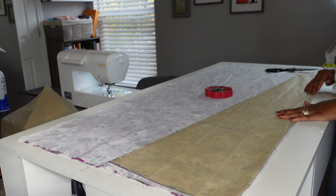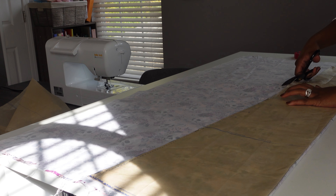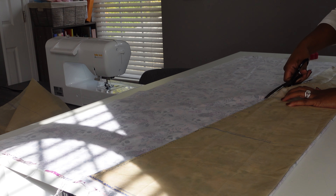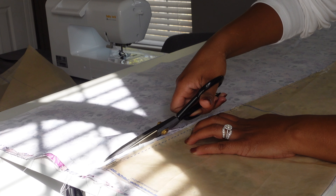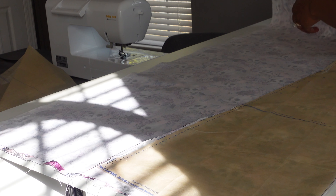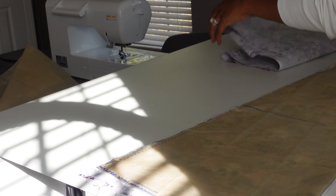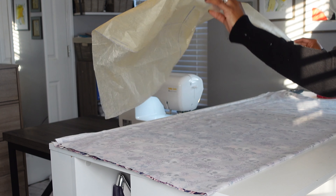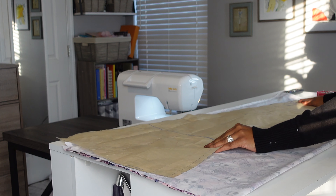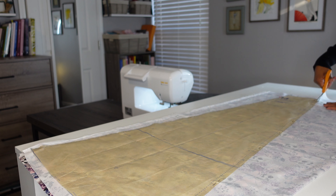As I was laying out my skirt pieces I realized that my fabric was directional, which I had noticed before and I'm glad that I did. So I laid it out in a way where my skulls will be facing up front and none of them would be upside down, which led to being almost short of fabric but in the end it ended up being enough. I started with getting all of those skirt pieces cut out and was very optimistic when starting this project.